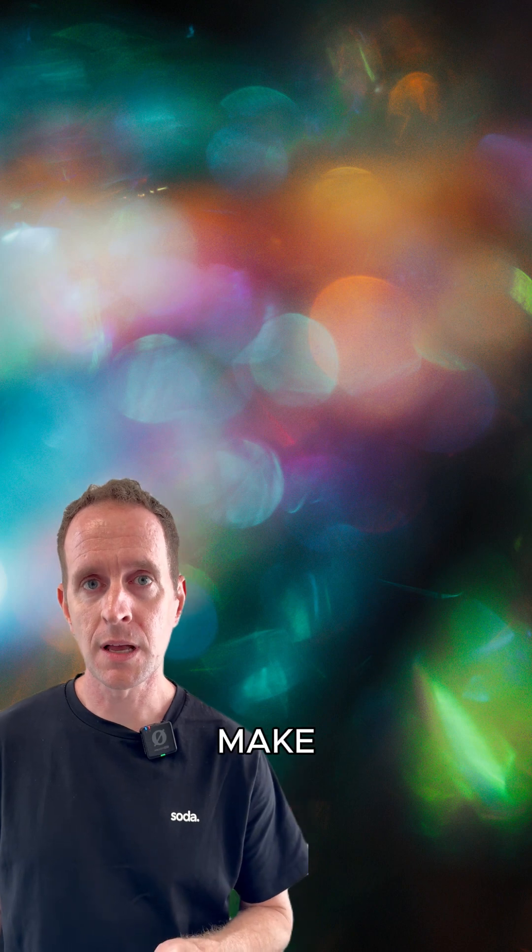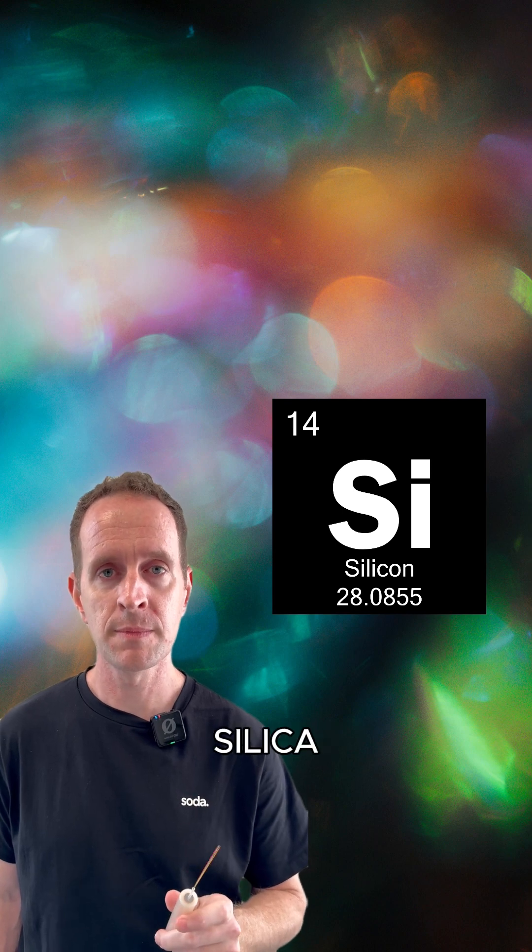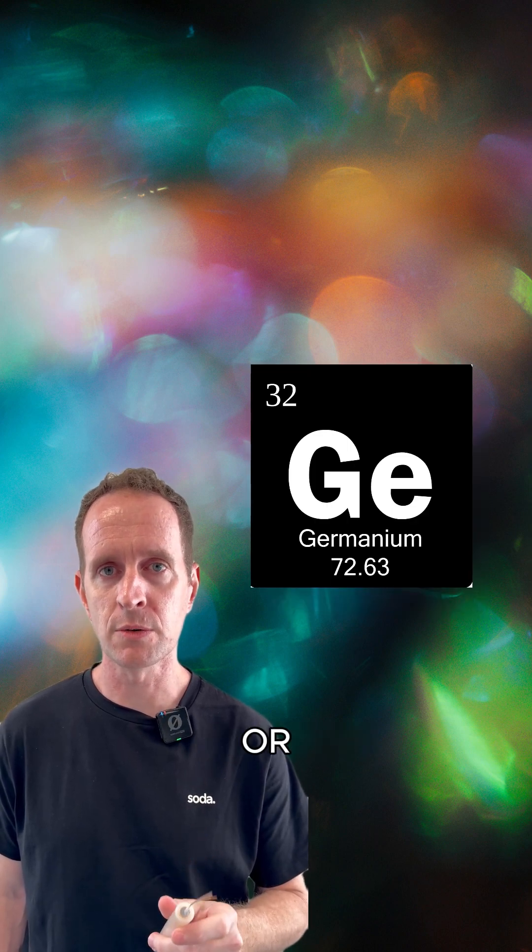Hi, this is Matt from Subco, and today we're going to be making some subsea cable. First, we need to make the large effective area raw fibers. So get yourself some high-purity silicon dioxide, or silica, and some germanium dioxide, or germania.